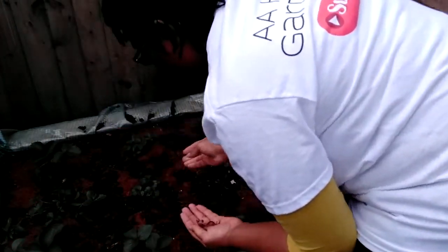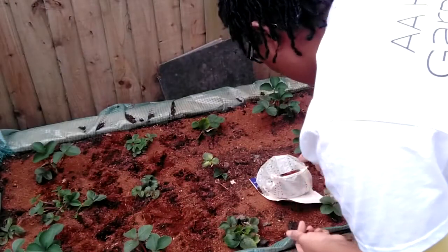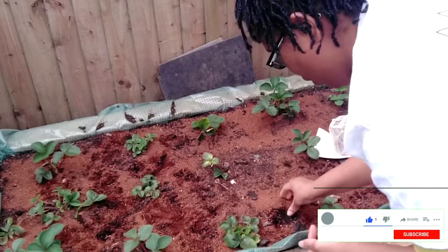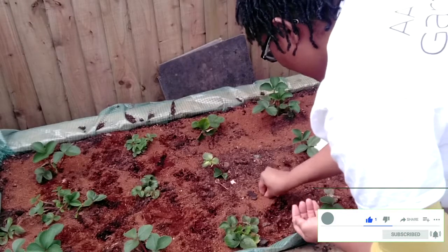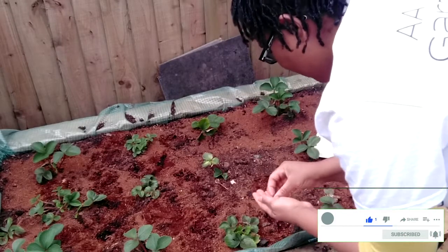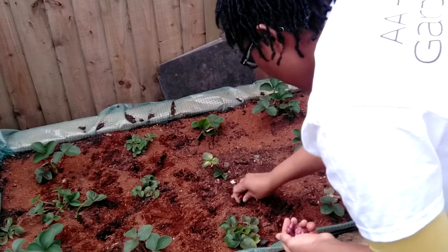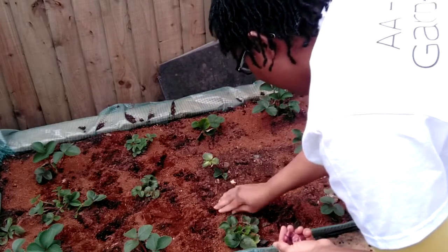Because you have to make use of the space you have. And if a plant helps another, just do it — they help each other. It's a nice partnership. Last year I had some nice healthy onions from my strawberry bed.